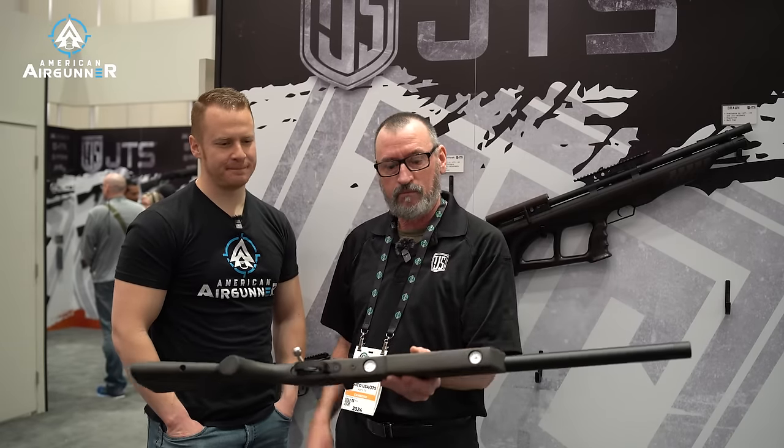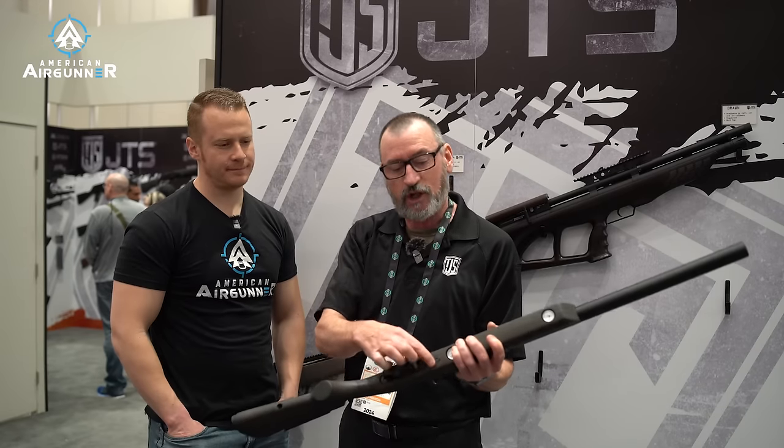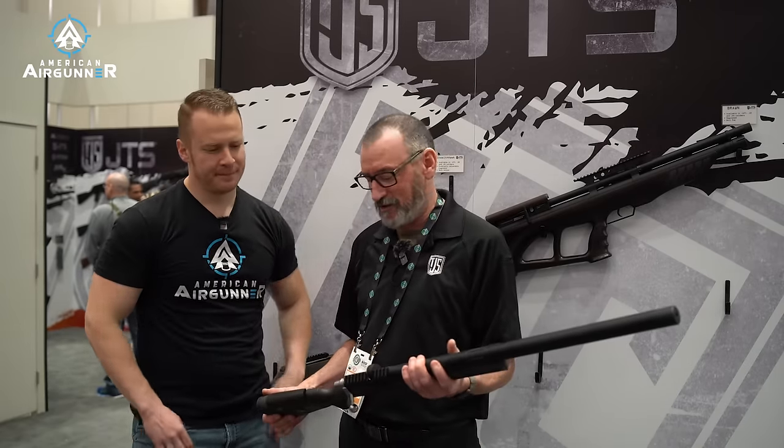That big plenum is going to make our new guns produce a lot of power. As you can see, it has two gauges on the bottom — fill pressure and regulated pressure. It has an externally adjustable regulator, so you can adjust that pressure up and down. That's so much better than having to take a regulator apart, adjust shims and washers and everything.